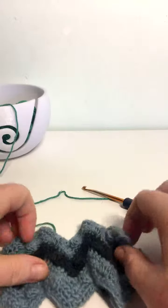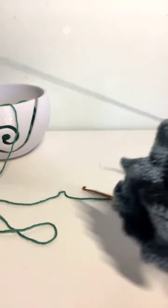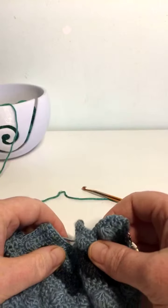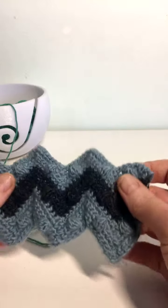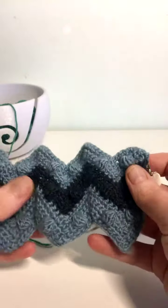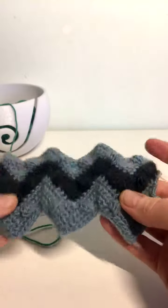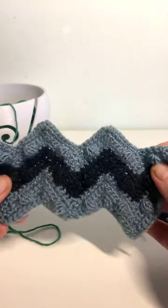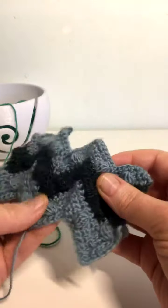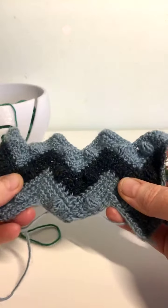Good morning, it's Siona from Honouring ME. Sorry that you're not going to see my face today. We went out last night to celebrate our anniversary and I am not looking quite human yet, so you're only going to see my hands today, which is what we're here for anyway. So this morning I'm going to show how to do zigzag. There are many different variations but the basic concept for them all is the same.